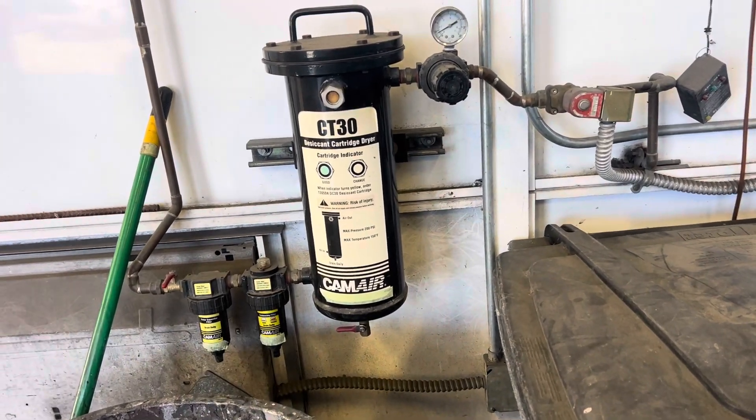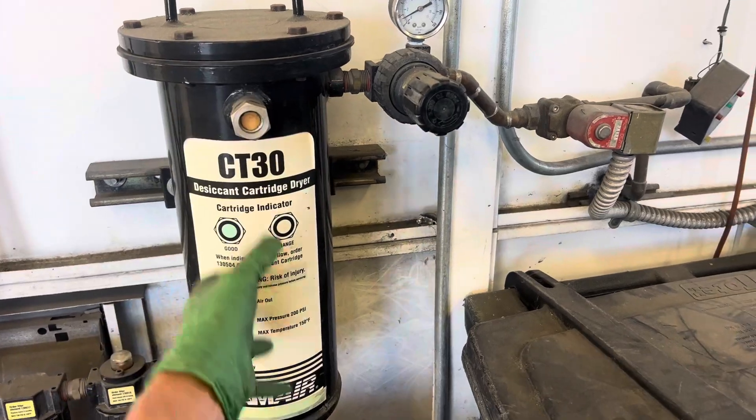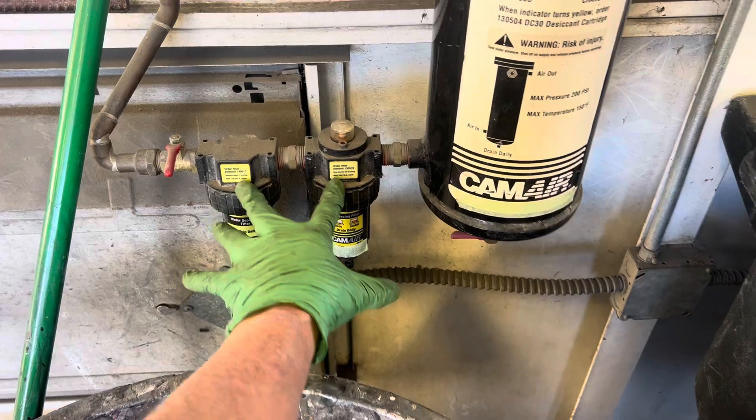This is one of those expensive air dryer systems that have the desiccant inside of it. This is the desiccant cartridge — has several pounds in there. And here are the mechanics; these are called mechanical dryers.